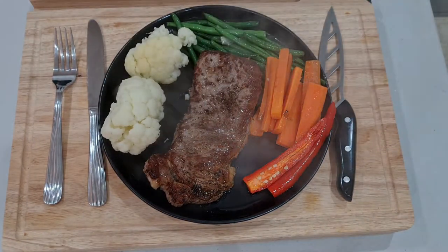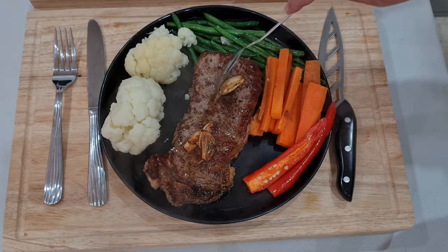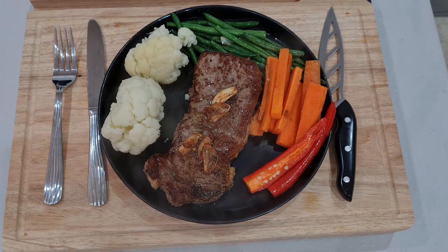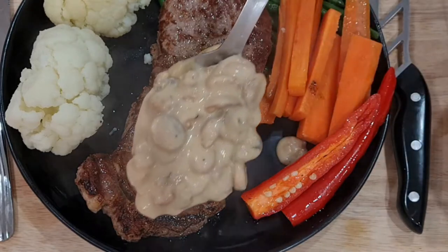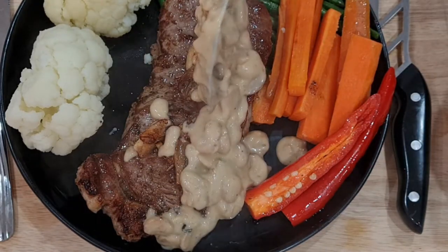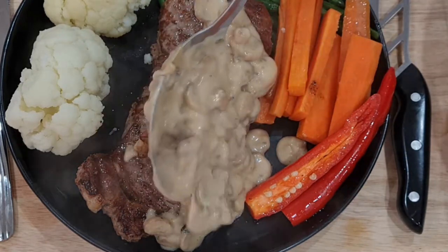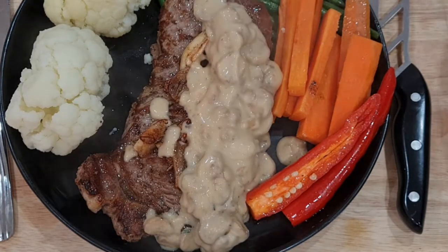Now, we're going to use a little bit of milk. I'll try to add a little bit of milk. I'll add this to the milk. You can put the milk on the milk.